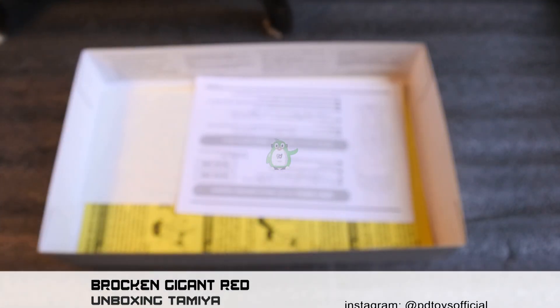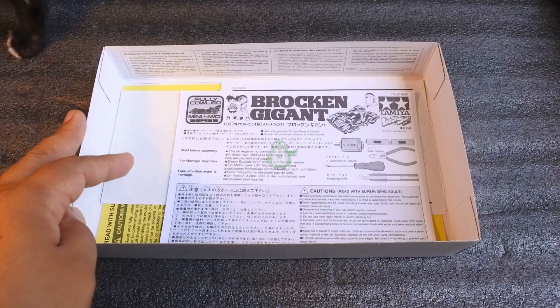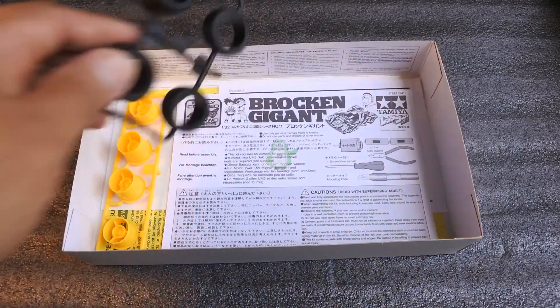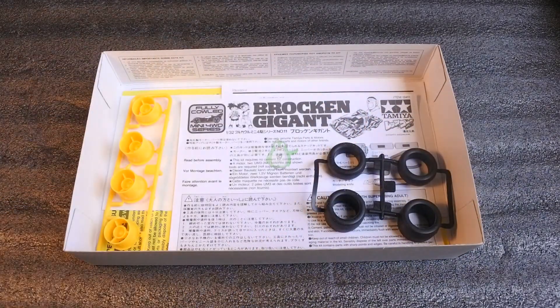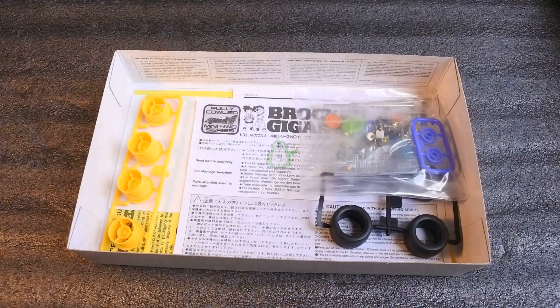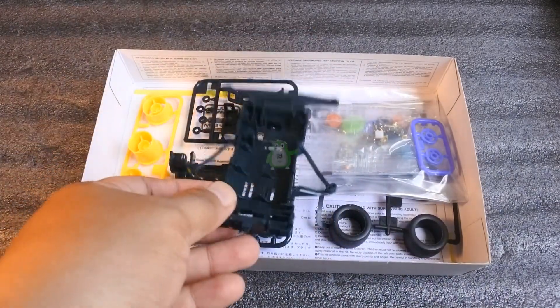Jadi kit ini belum bakal saya rakit dulu. Tapi kalau kalian penasaran bagaimana hasil jadinya, kalian bisa cari di video saya — Brokenji itu udah pernah saya bikin kontennya untuk rakitan dan test run-nya teman-teman. Kalian bisa lihat di channel ini, kalian klik aja Brokenji, nanti bakal keluar semua Brokenji.